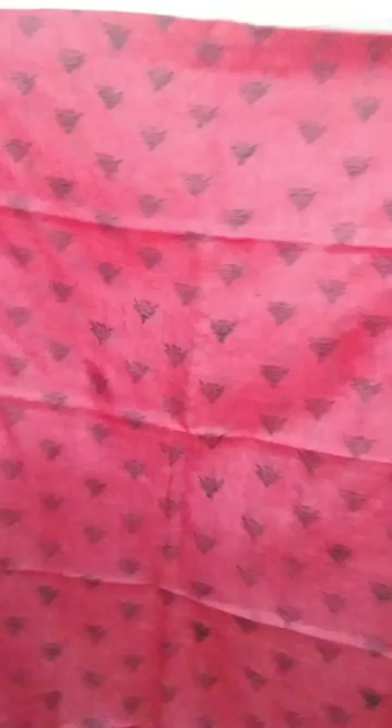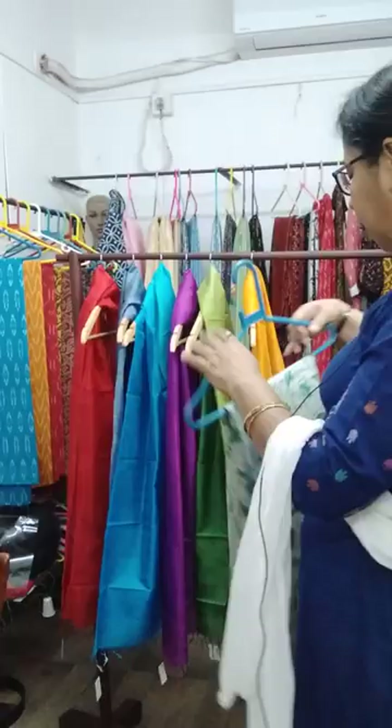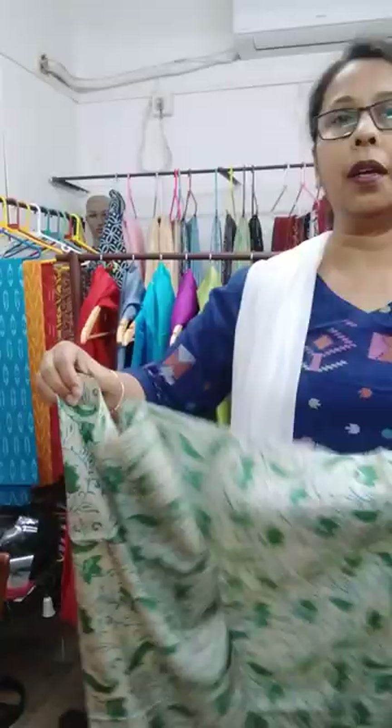The quality of the tasar is very nice. The third piece is red with black block print, 3 meters, priced at 2700.